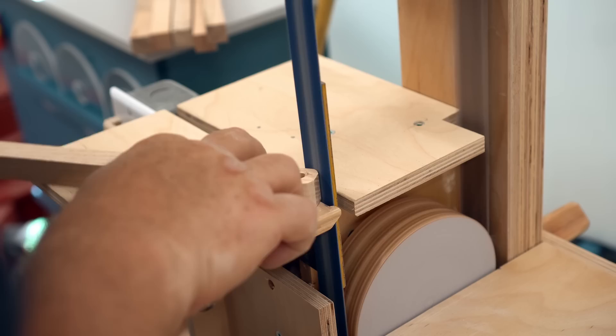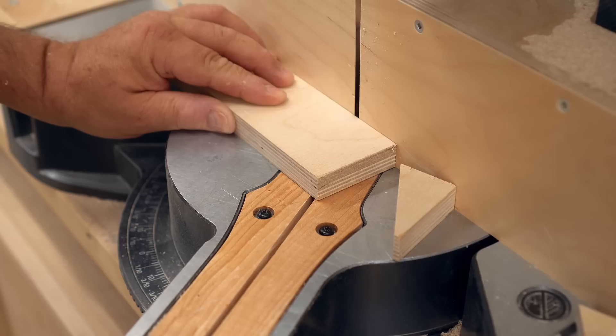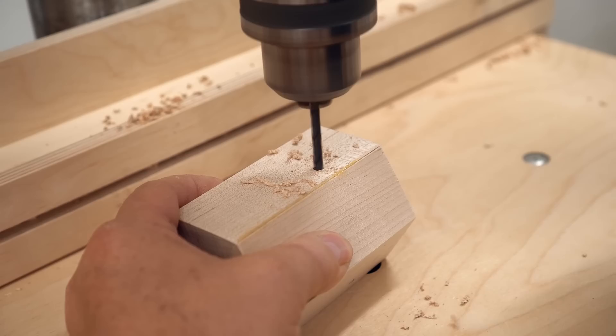I can also get the angle stop blocks cut from three-quarter inch plywood. Before I cut these I actually checked my design to make sure I had the angle right this time — and as it turns out it's also 30 degrees. In the meantime the glue dried on the hub enough that I can drill the holes for the hanger bolts that I'll drive in for the legs.